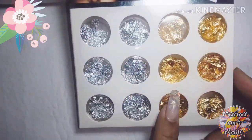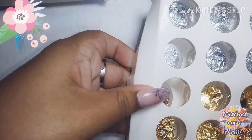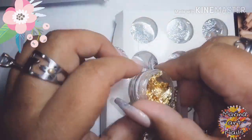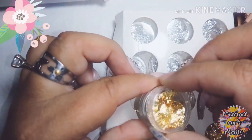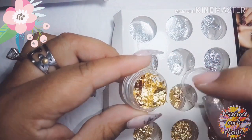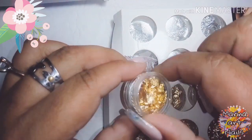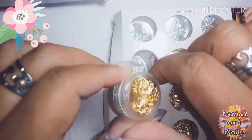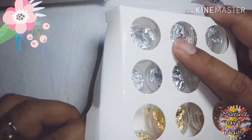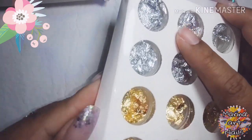Este lo compré mucho más barato, lo compré acá en mi ciudad en Campana. Me salió 120 y son los papelitos estos de oro. Los quise abrir para que los vean más o menos. Pensé que iban a ser gruesos pero la verdad que no, son bien finitos, así que apenas los tocás ya se rompen. Se ve que son de los buenos.